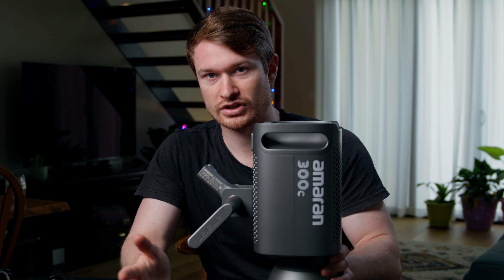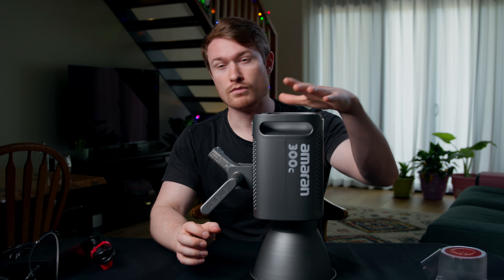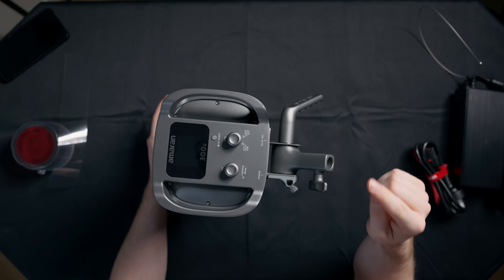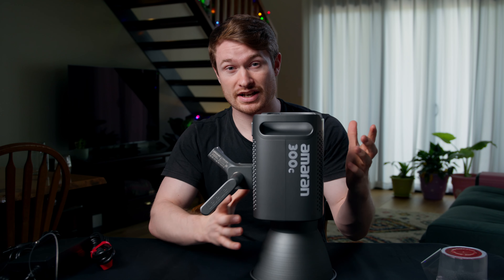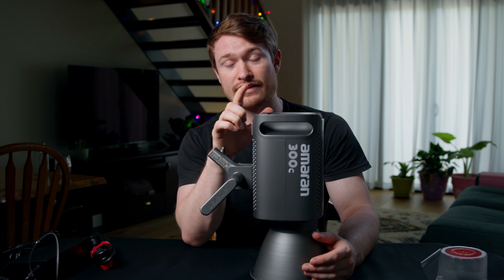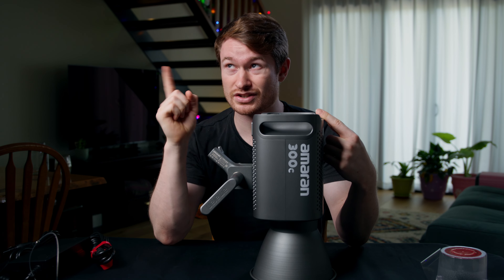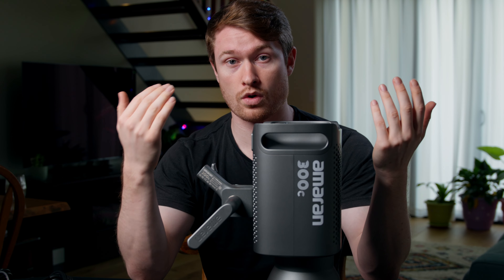This is Ameran, not Aputure. Ameran is sort of Aputure's budget company line. So it is going to be a little bit more cheaply made compared to the Lightstorm lights like the 300X or the 300D. One of the things about the Ameran lights is they're just one piece, whereas those Aputure lights have the light itself and then a separate control box where the power goes in and you control everything from. Whereas these have it on the light itself, which makes it a little easier to use, but also harder because if you need to adjust it you have to reach up to wherever your light is and you can't always see the screen. That's one of the biggest issues I've found with the 100D.